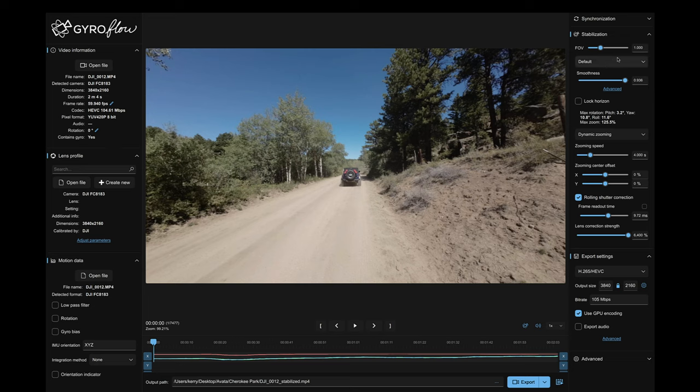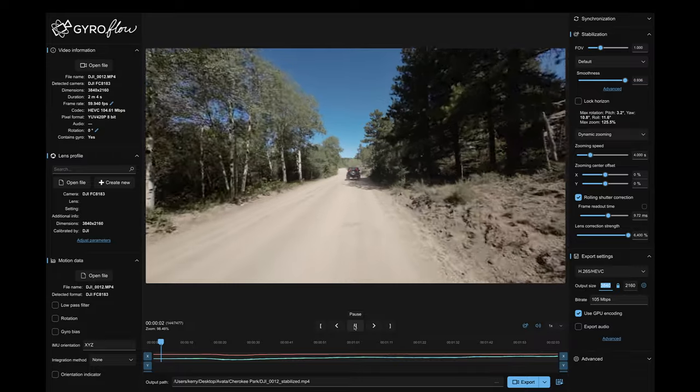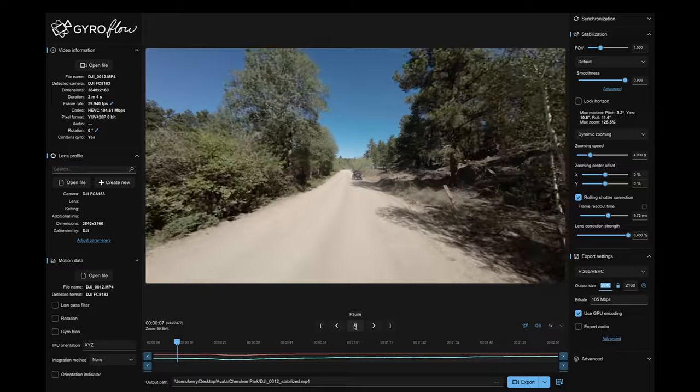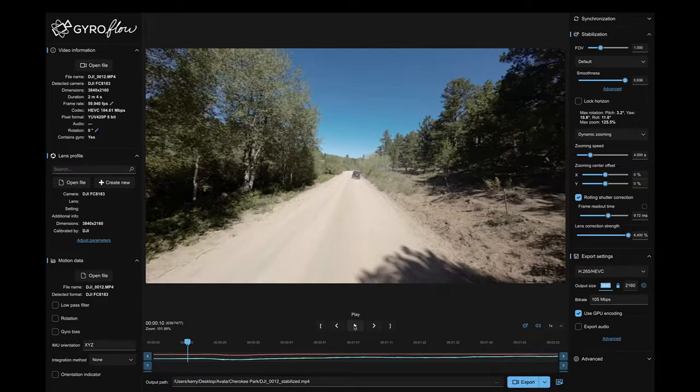On the right side I'm just taking the defaults for the stabilization and then determining what I want my output to be. By default it's going to be what it detected — 3840 by 2160 at 105 megabits, which is fine, it's perfect. And if we hit play here, we can see the stabilized footage, and you can see it does a very very good job of stabilizing the footage for you.